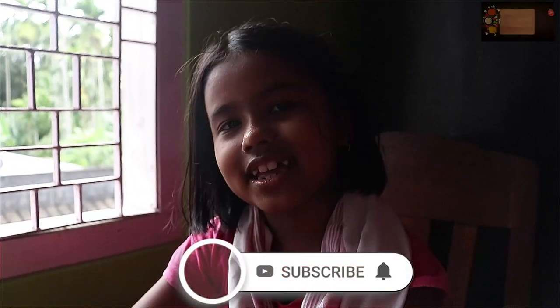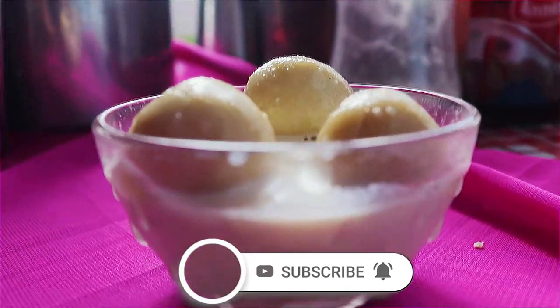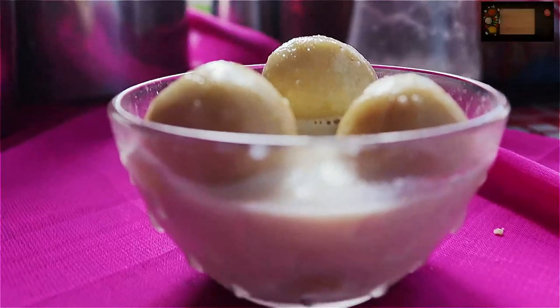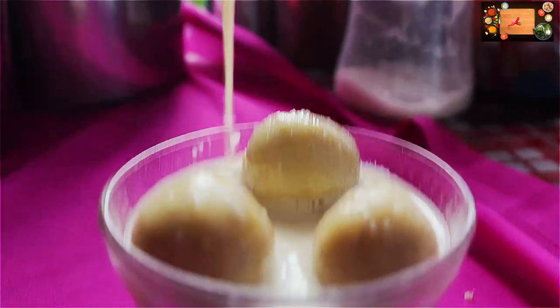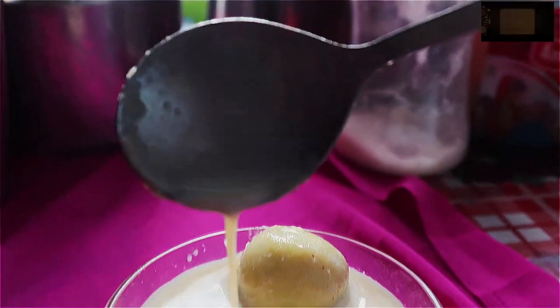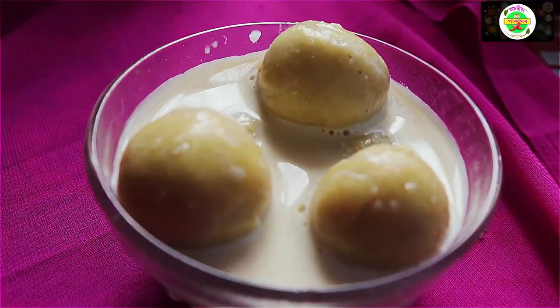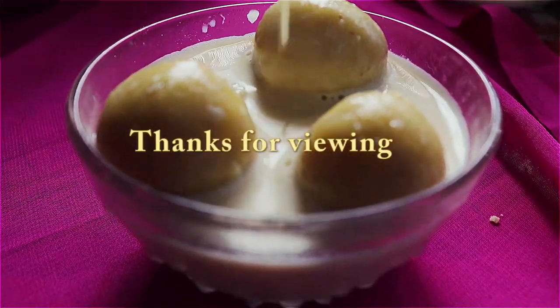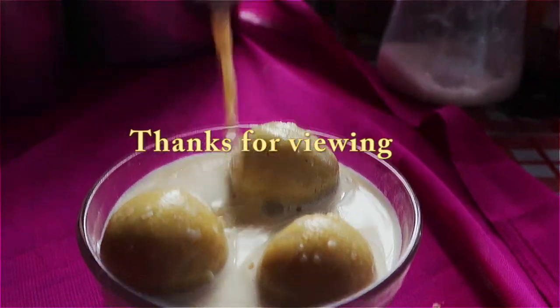Comment and share my video. If you like more recipes, please like, comment and subscribe. If you like more, subscribe to my channel. I will see you in the next video. You're welcome.